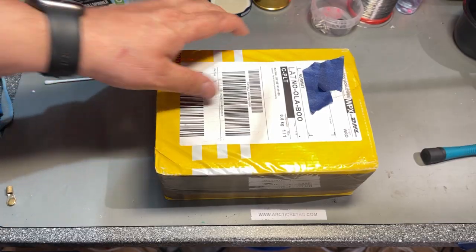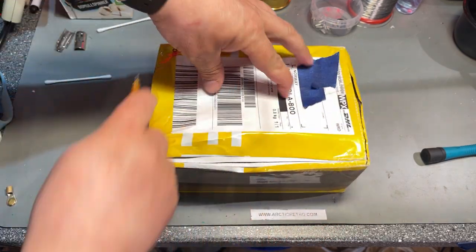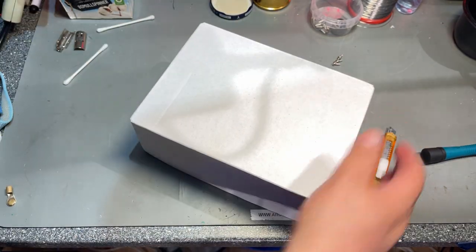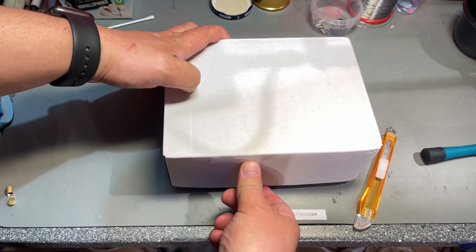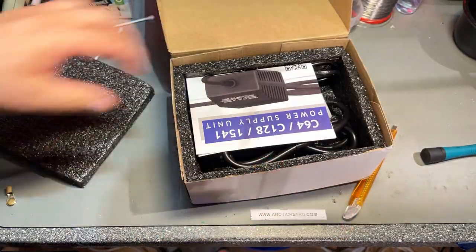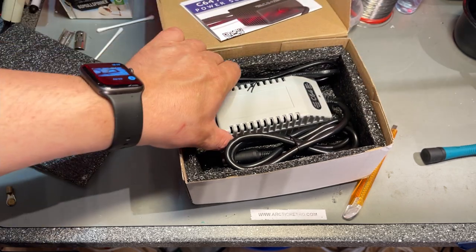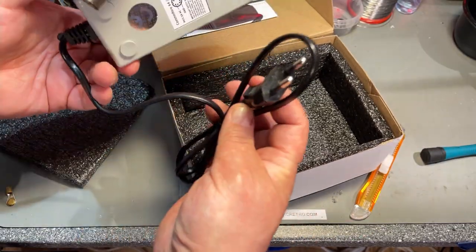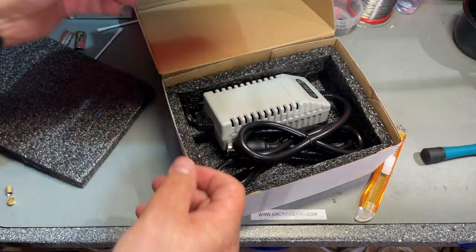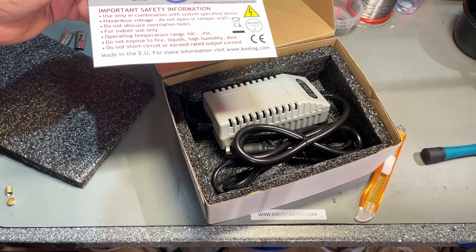This package came delivered to my door by DHL and it is sent from Poland — took about four days, which is quick. And this is something I need all the time. It's a power supply for the C64, C128, and C1541 from Keylog. It has the European plug and uses 230 volts. I have a couple of Keylog power supplies from before and they have been really good, so I needed another one.